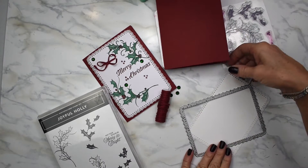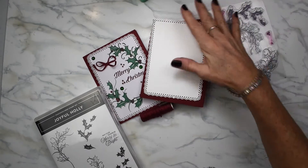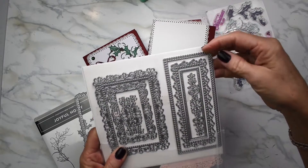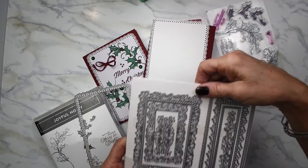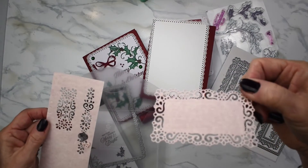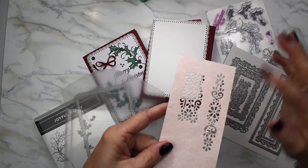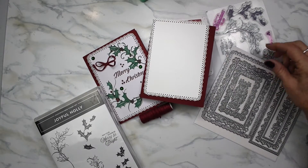I'm using my white cardstock and also, to get this really pretty effect, this is called Ornate Layers. It has all these really gorgeous layers that you can use for labels, card fronts, or anything. I've cut some of them out already and you can also do borders with that, which is gorgeous. I used the largest one for my card today.